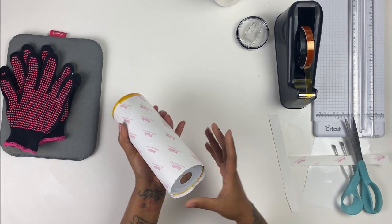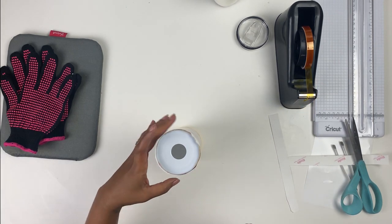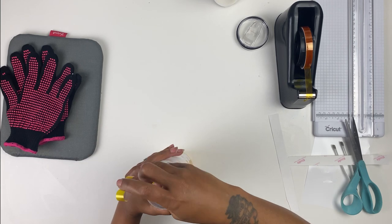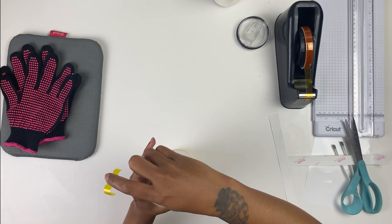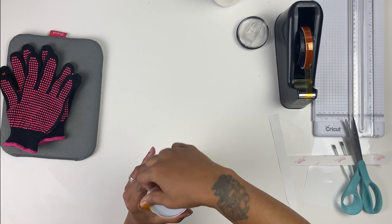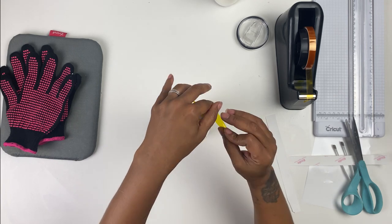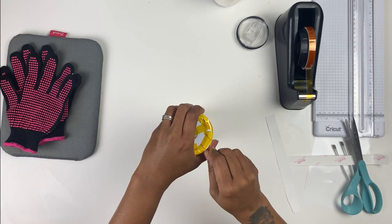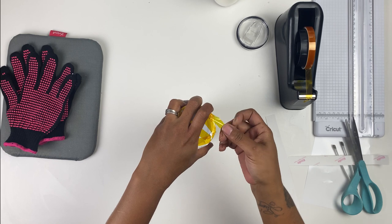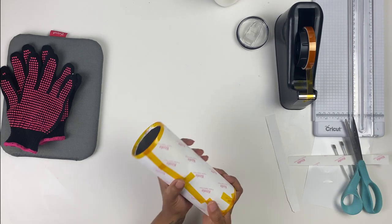I'm just smoothing it down. I'm going to do the same thing for the bottom — the same way that I did the top — pulling the tape tight so that it flattens and curls around the edge. We've got everything nice and tight.